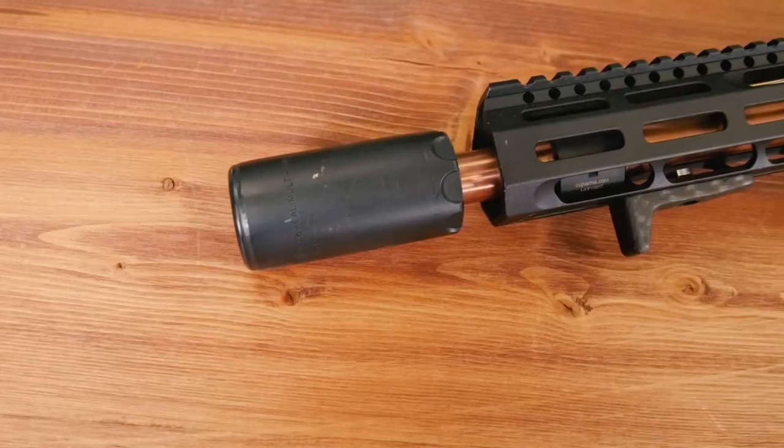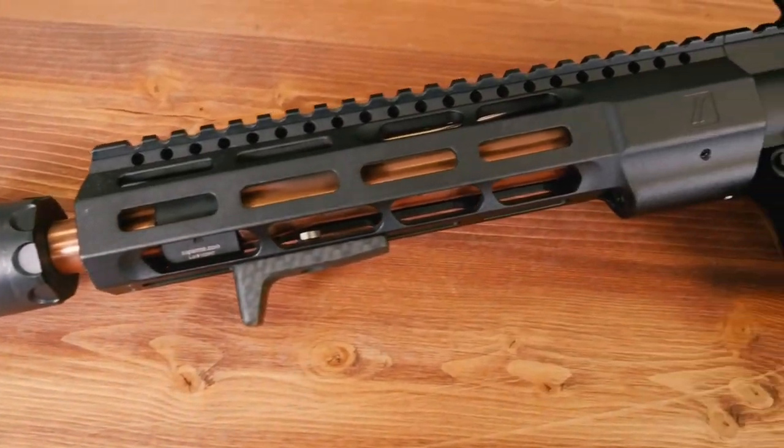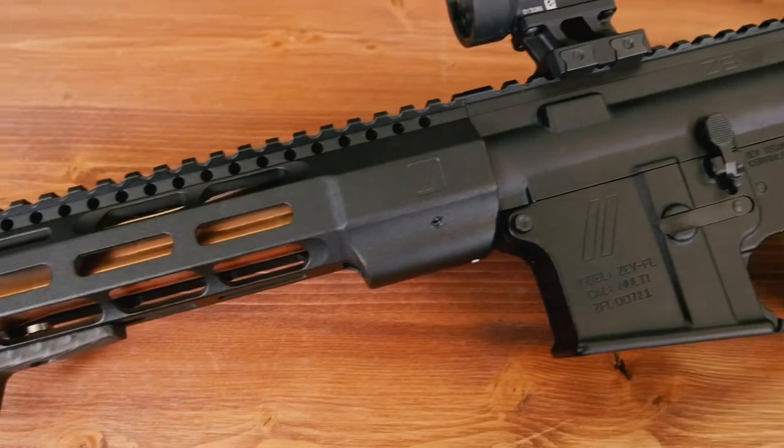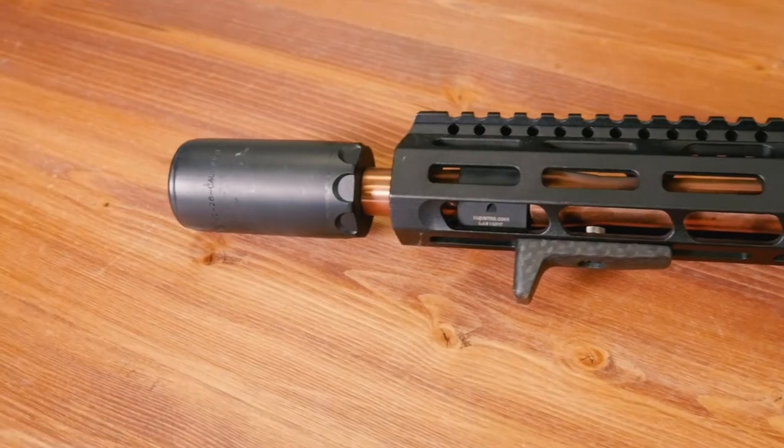Features start at the front — we have a direct thread Warden that Surefire does just for us. It's a direct thread with no muzzle brake under it, so it keeps it very light and does a great job at mitigating the blast forward. Tell me about that shiny long thing. The shiny hotness under the handguard is a PVD bronze coated barrel. That's kind of our look throughout the years with the Glock end of things, so we wanted to carry that over into the AR pistol line.